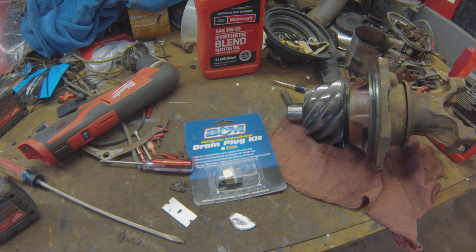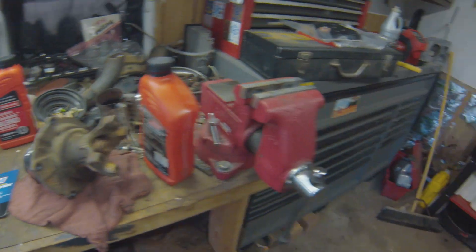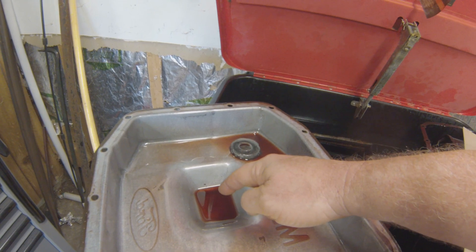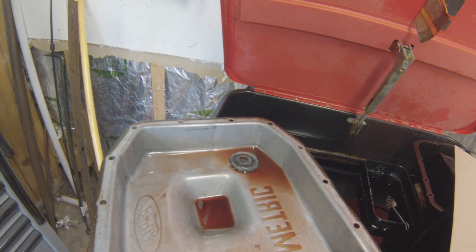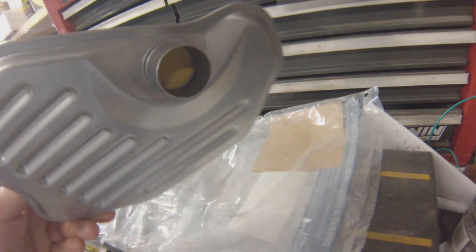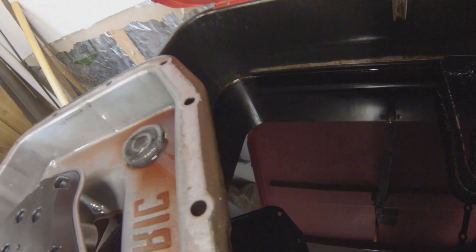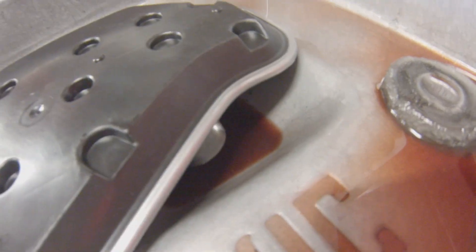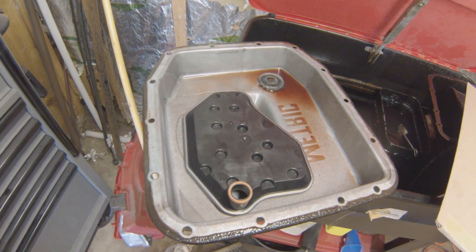The other thing we're doing is adding a drain plug so that next time I want to change the fluid, I can pull the plug to drain it out and make less of a mess. I need to double check, but I believe I can put it right in the middle down here in the sump. Just need to make sure I don't block anything. Looks like I've got enough room to put the drain plug in there.